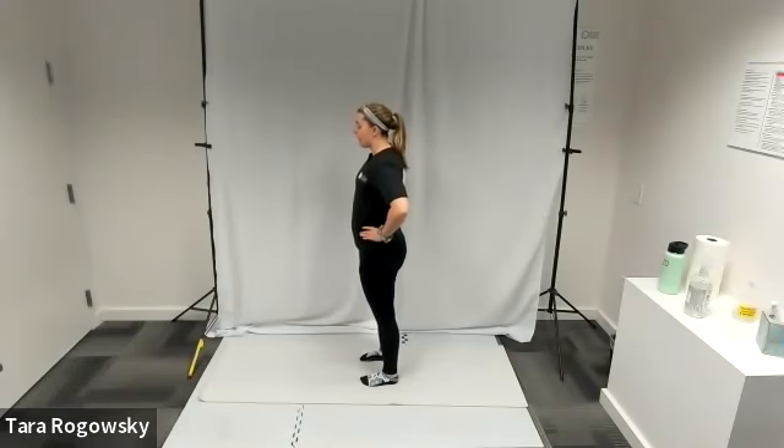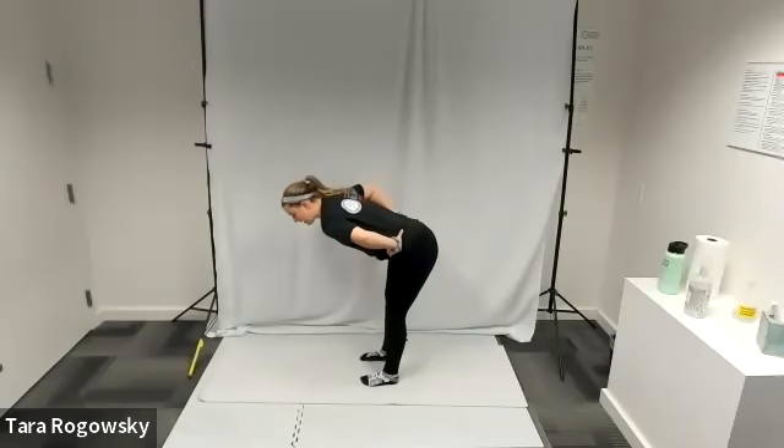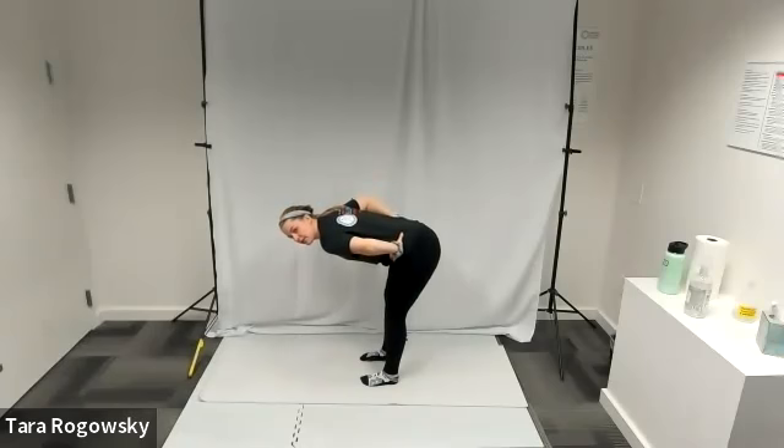Once you're ready, you're going to hinge at the waist. You're going to bend so that your chest faces the floor. As you do this, you push your hips back. Your back gets flat, remains flat, chest towards the floor.